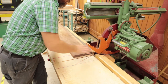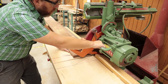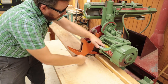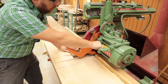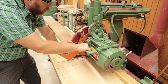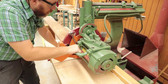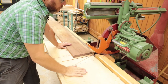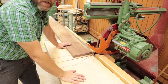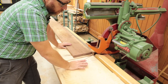As I pull the saw through, the blade will want to climb into my wood, so I need to be in control as I pull it all the way through. Once it's through, I return it to its resting point, shut it off, and wait for the motor to come to a complete stop before removing any scrap material.